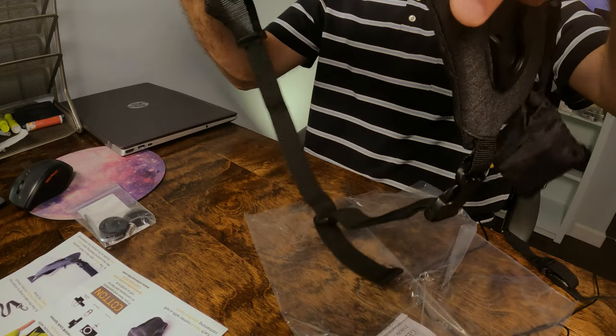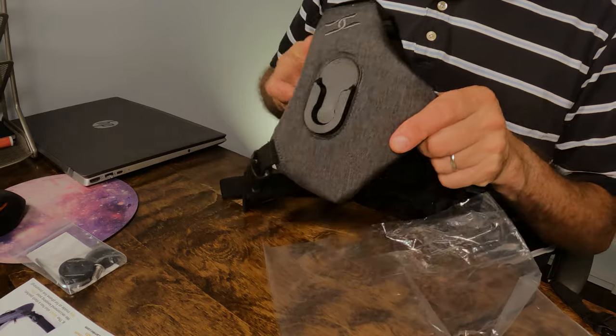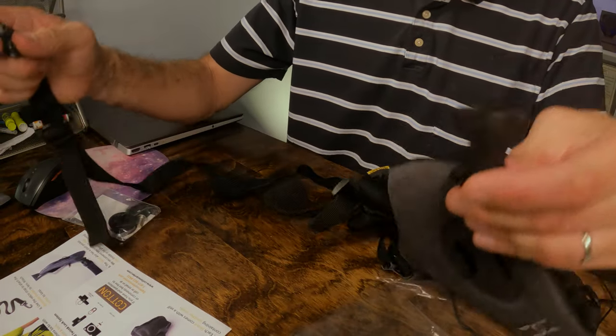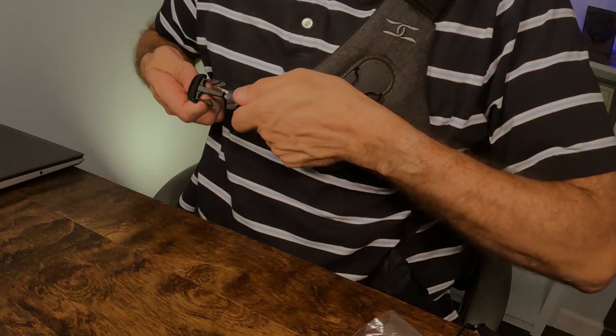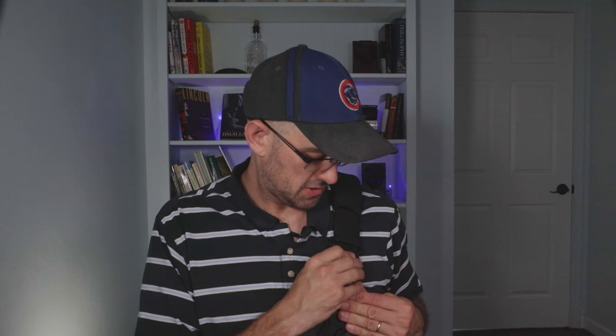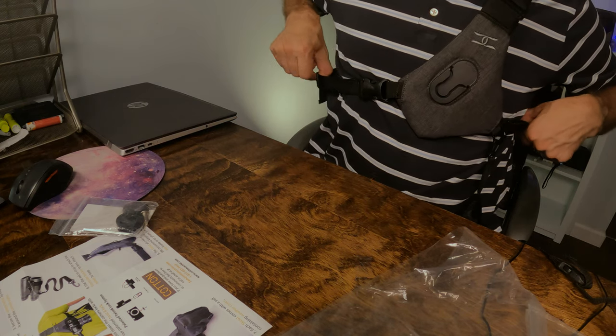Let's get this on and see what it's supposed to be like. This is going to be at the top. This unclips here, and then you wrap it around. It has three tightening points: one, two, and three.